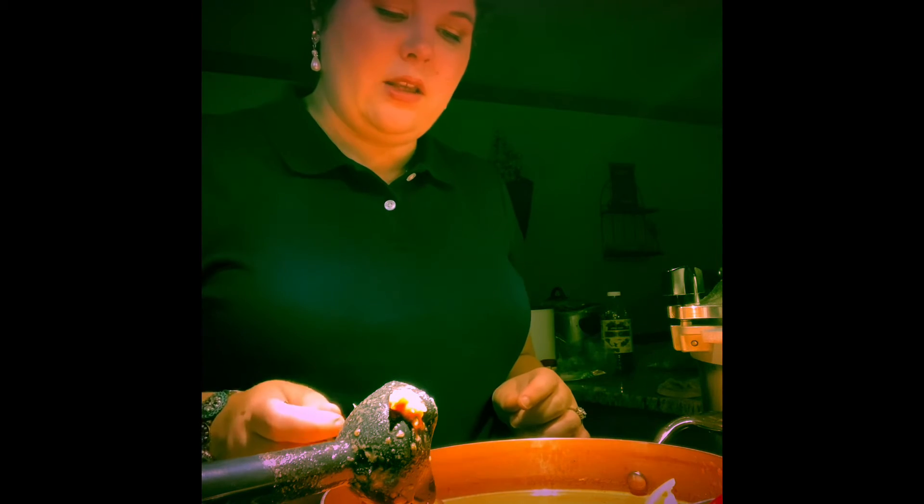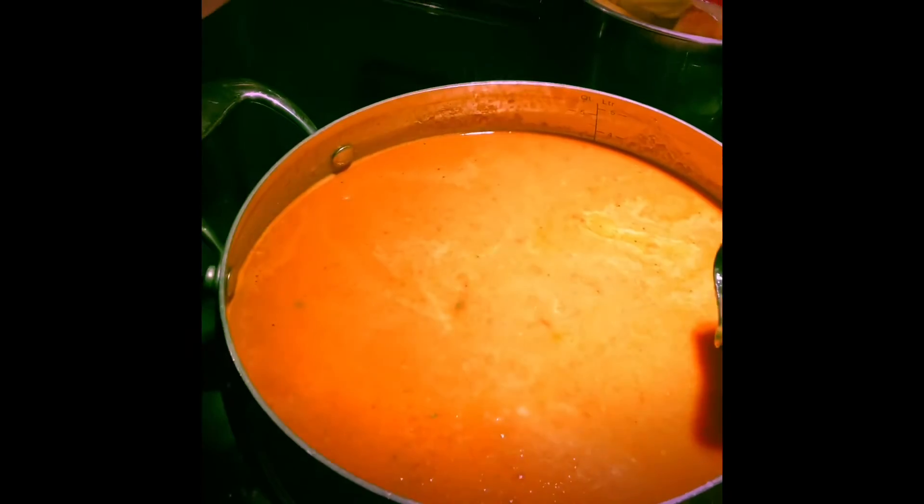This is one I kind of eyeball and taste test as I go. It should be about an orangey color — like a sienna or burnt orange, whatever you want to call it. It's looking really good and really pretty.